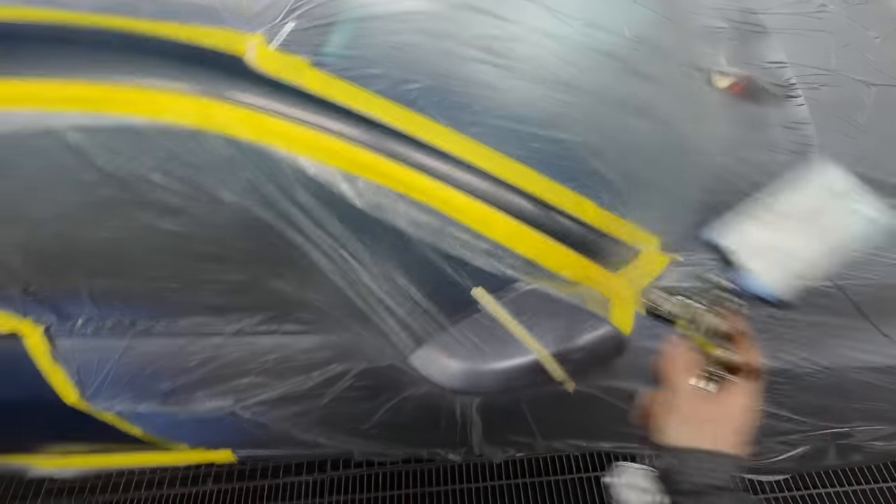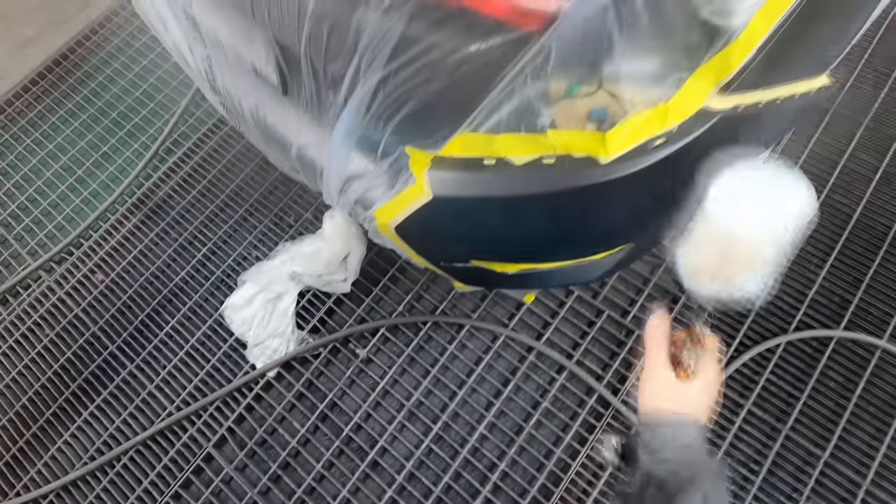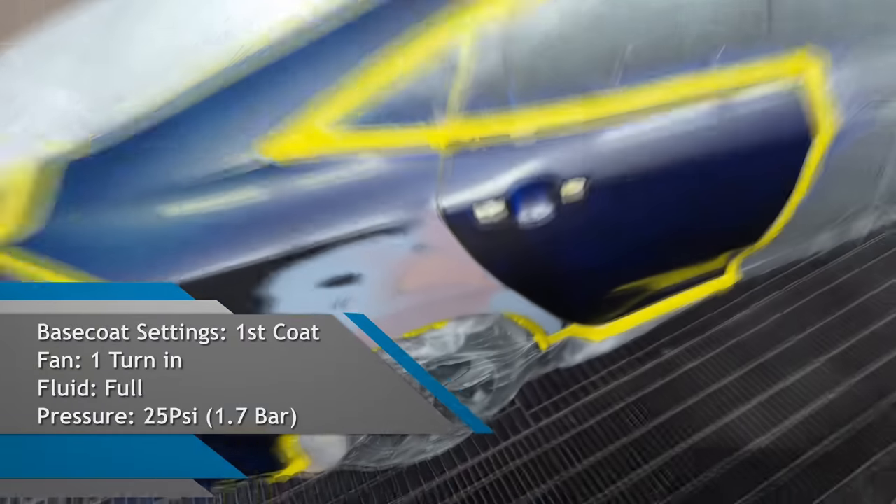Obviously all the prep work and masking has already been done — we're just going to be focusing on the spray painting stage today. This one was just an afterthought; I grabbed the GoPro and did some recording. I'll actually be including some prep work and masking in some of the coming videos, so hang around for those.